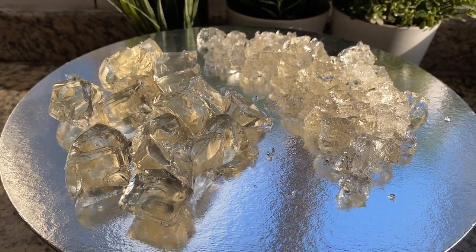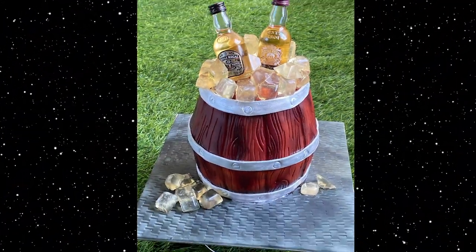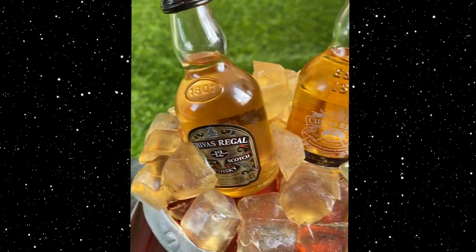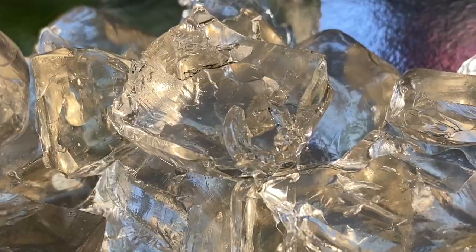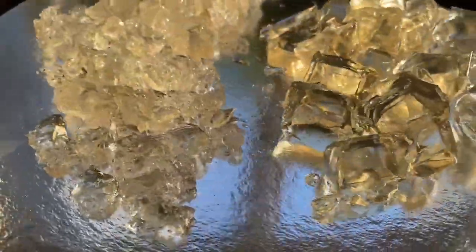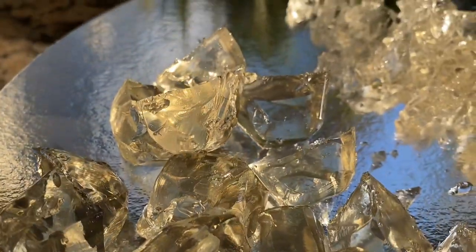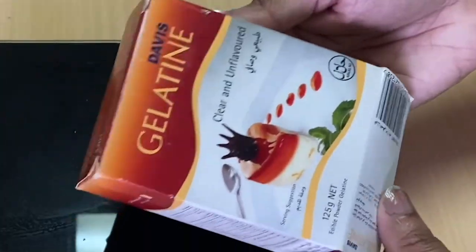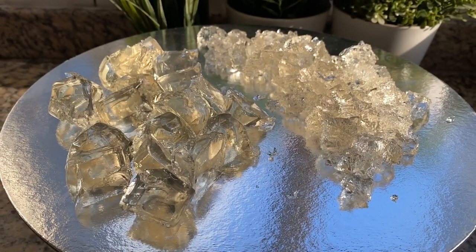Hello friends, today we are going to use ice cubes and crushed ice cubes. We are also going to use isomalt.